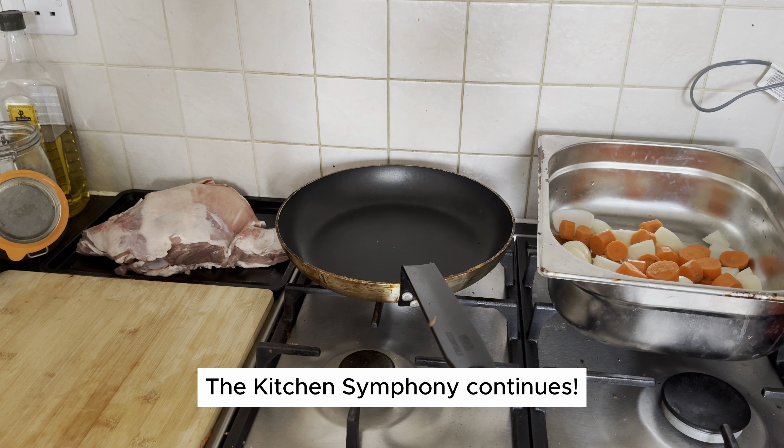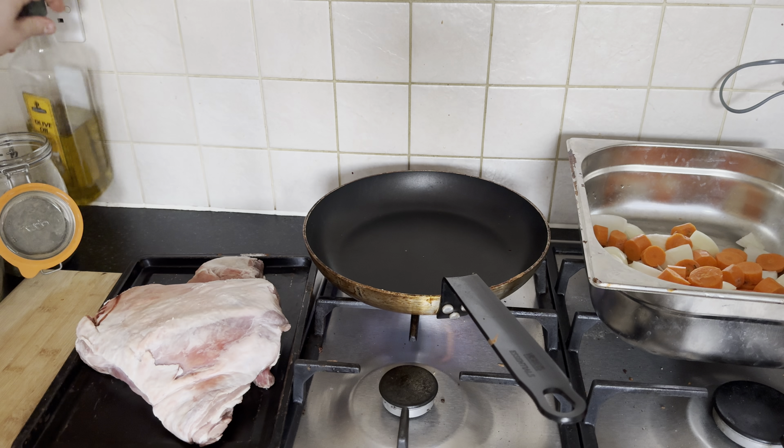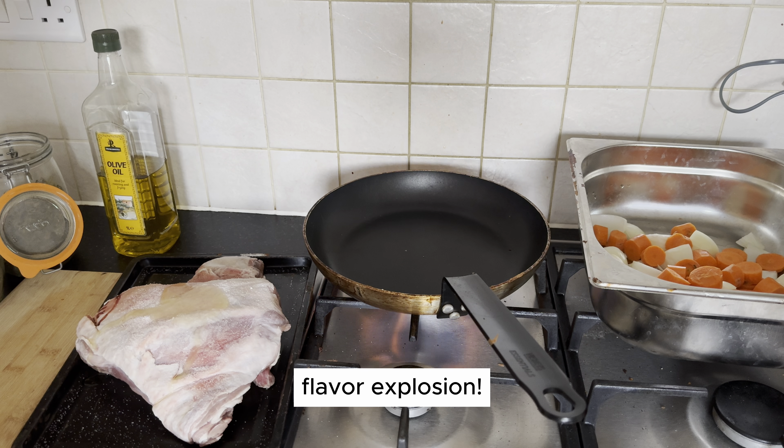The kitchen symphony continues. Heat up that pan and let's add some seasoning to our lamb. Drizzle olive oil, sprinkle a pinch of salt, and generously grind some fresh pepper for that flavor explosion.